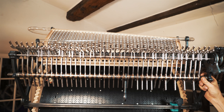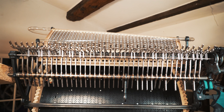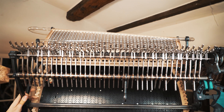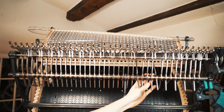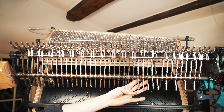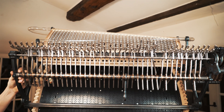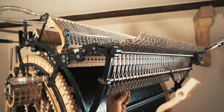So now the last problem: slide this shaft through all of these bushings. It's going.